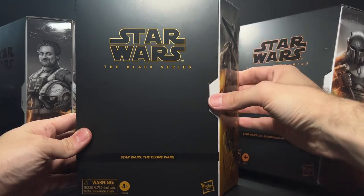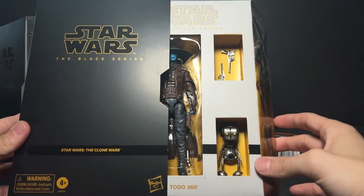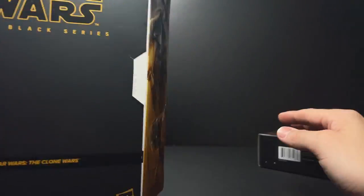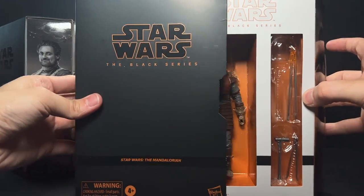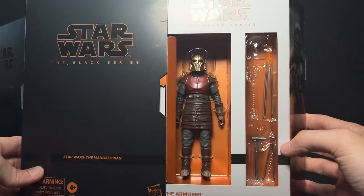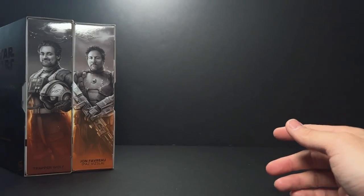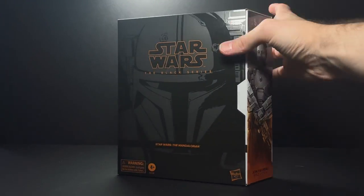Such as Cad Bane and the Armorer. The Cad Bane came with a Todo 360, which is that little droid that he comes with — that is exclusive to this figure. This does end up going for like $100 now on the aftermarket, last I checked. The Armorer comes with some extra accessories, like a Mando helmet and some heated-up looking instruments. She also has some fur on her shoulders instead of just sculpted plastic.